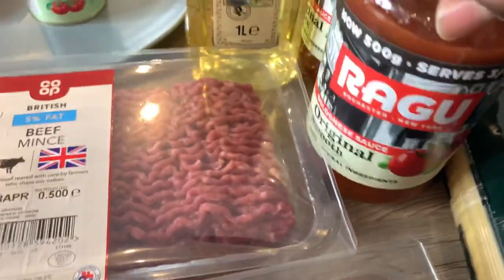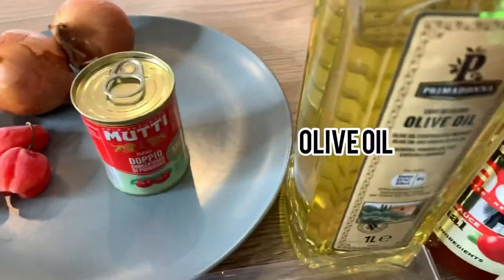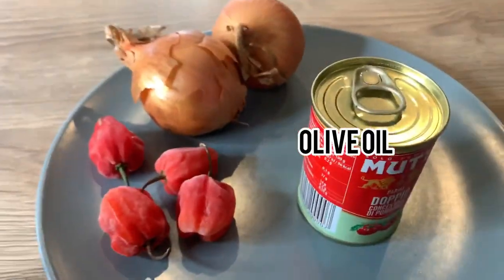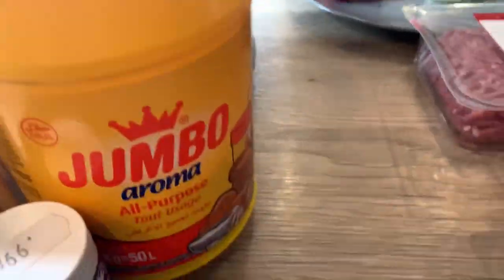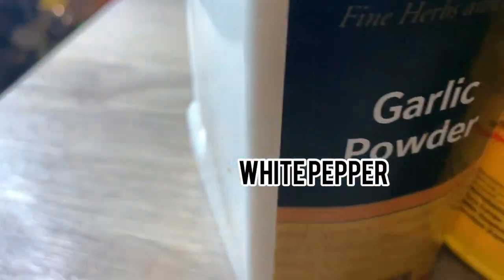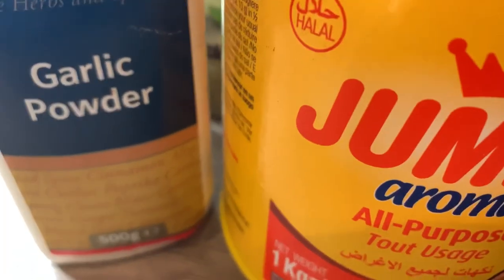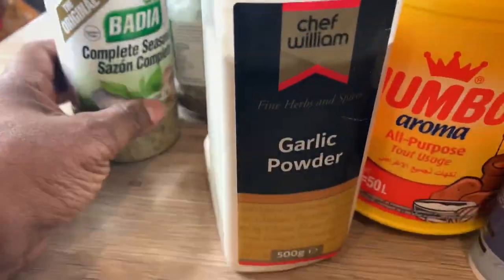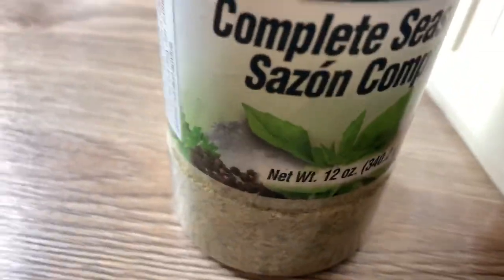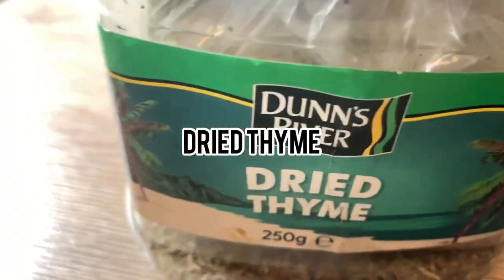Then you have the bolognese sauce — I'm going to be using two jars. I'm going to be using cooking olive oil, that's tomato paste right there, four scotch bonnet pepper, and two onions. I'm using white pepper, garlic powder, jumbo seasoning which is stock cubes powder. Those of you that watch my videos know that this is my favorite seasoning — Badia complete seasoning — and I'm also going to be using dried thyme.